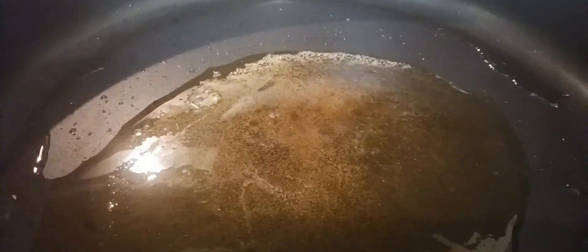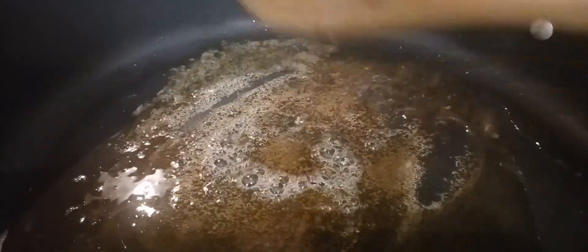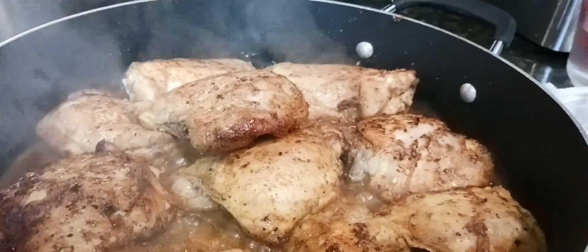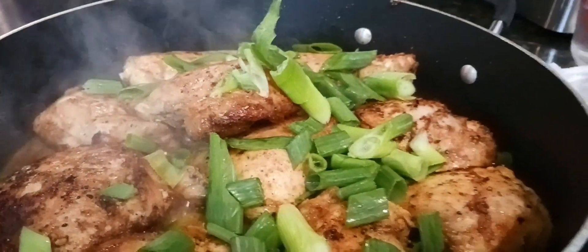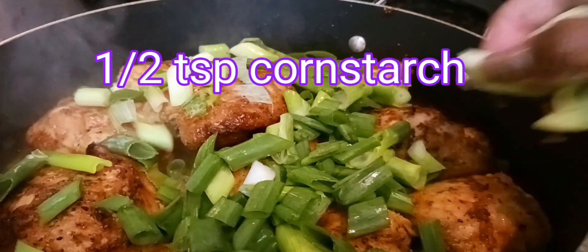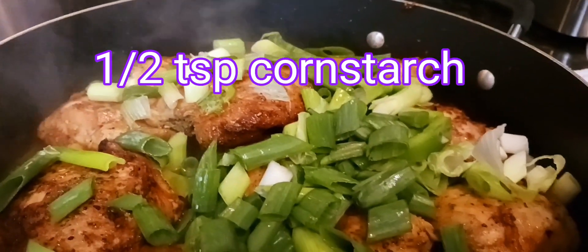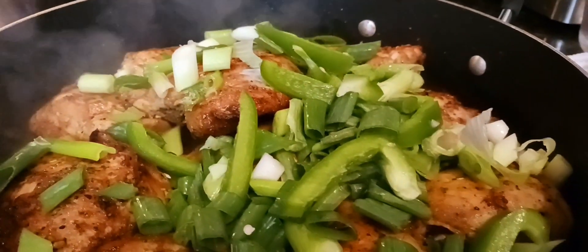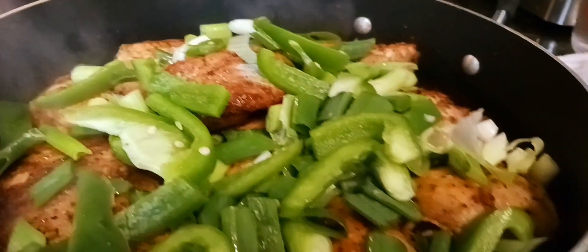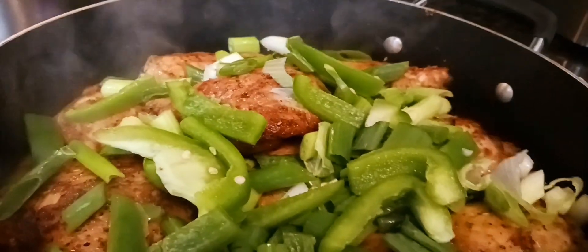There's my teriyaki sauce. I added some sesame oil and a little ginger, and I'm going to get that warmed up. I'm going to add a little water, and I have my honey in there too. I'm going to go ahead and add my vegetables — the green onions and bell pepper — then cover this and let it steam down. I'll open it later and turn the thighs over to get them coated in that mixture.